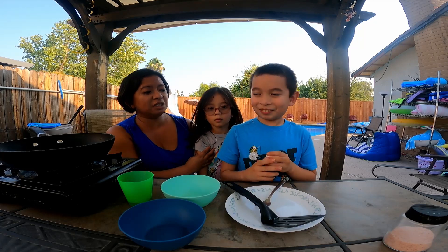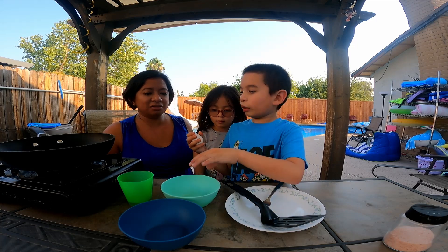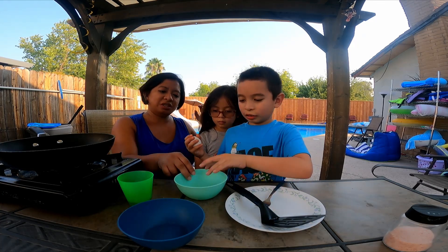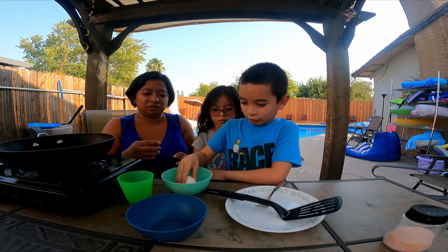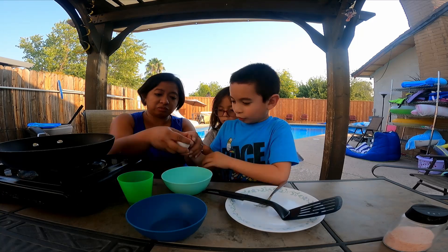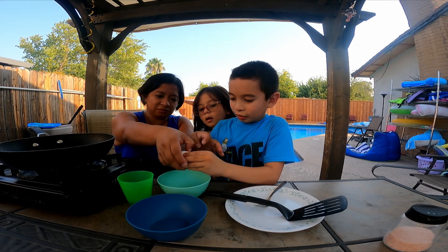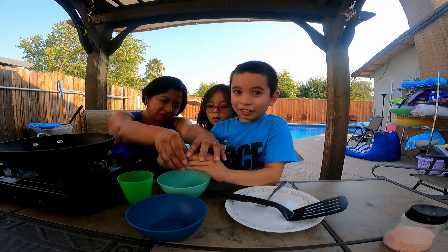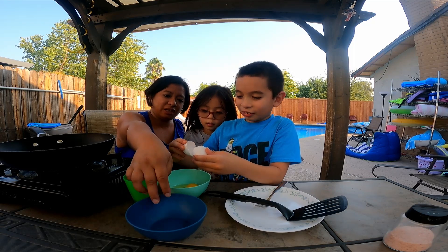So what's the first thing to do, Mason? I'm going to crack the egg. Okay, crack the egg. Which one's two balls? Just put it in here and then put the eggshell over there. Look guys. Are you going to crack? That's good. I'm just helping you. There you go. Whoa! Put the shell here.